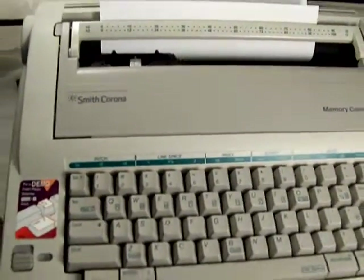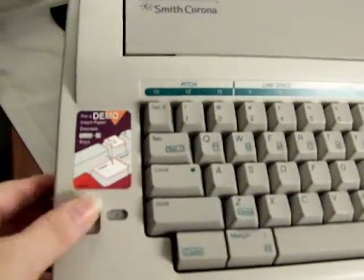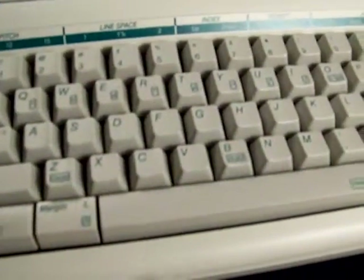Here we have our like-new Smith Corona typewriter. I'm going to turn it on. And there's a demo thing for demo Z. Let's see, it looks just fine. Checking out some kind of features that it has.